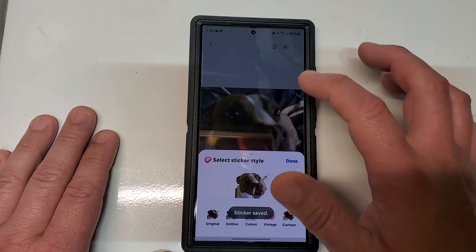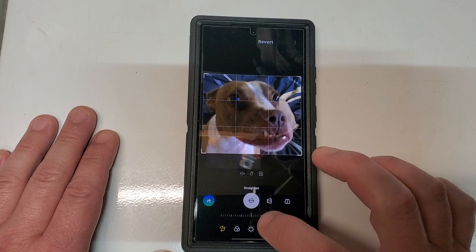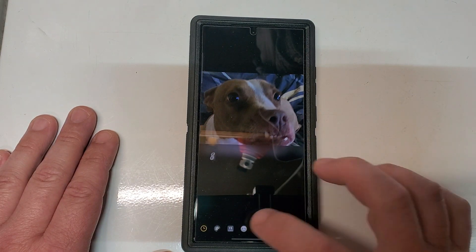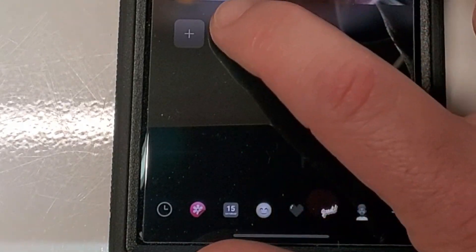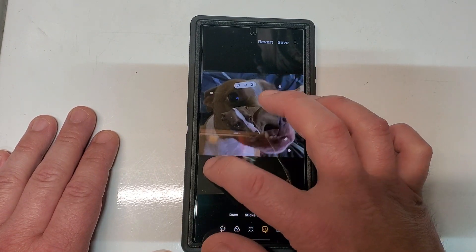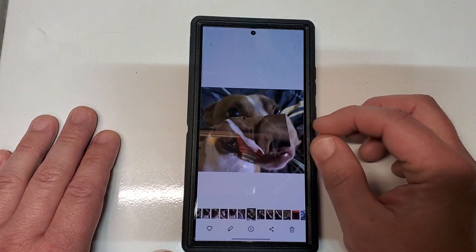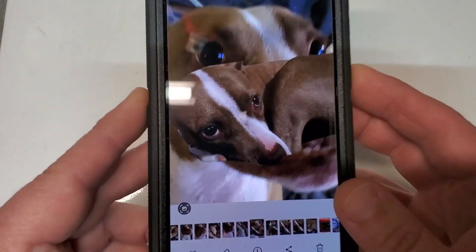Now when I go into my editor and get to my stickers, that sticker is saved right here. I can click on it, add the sticker, resize it, and do all that jazz. Then I can save when I'm done, and you can see that it did the auto-cropping to that one.